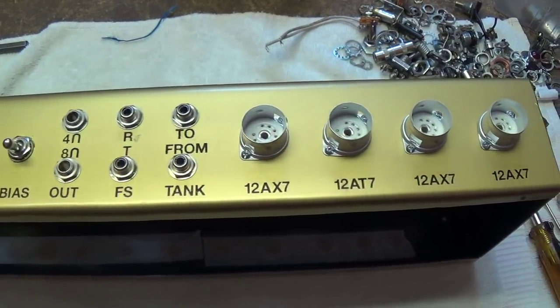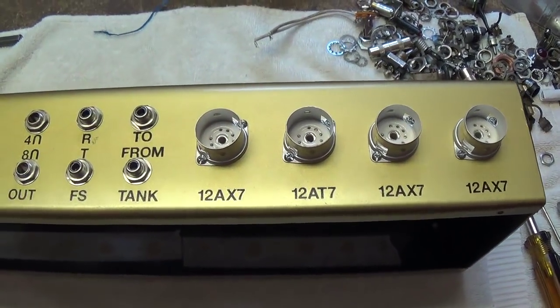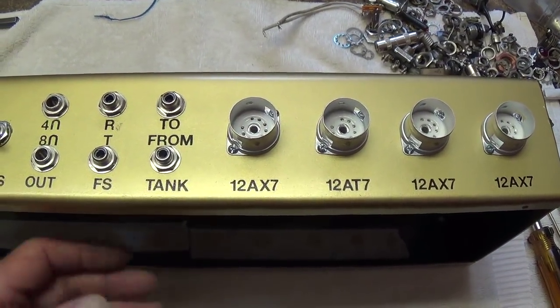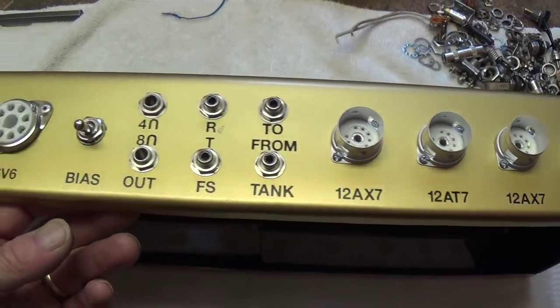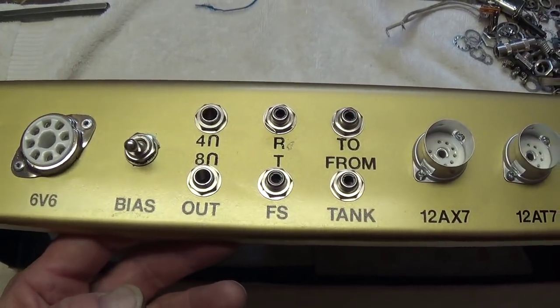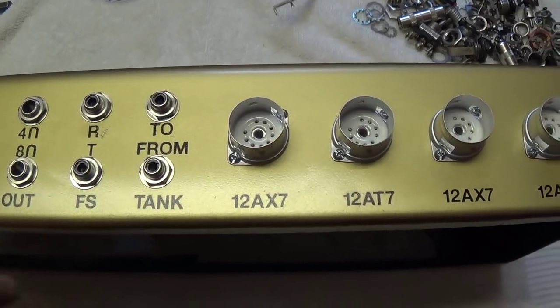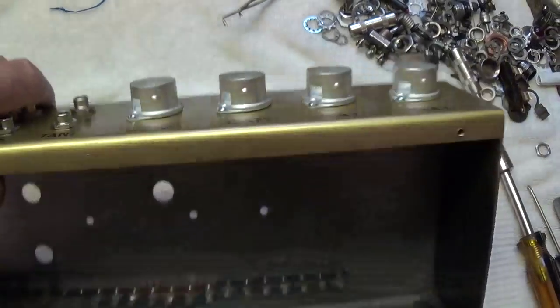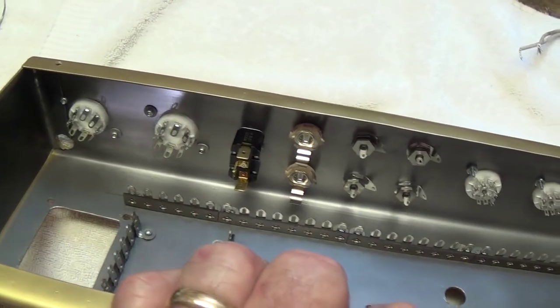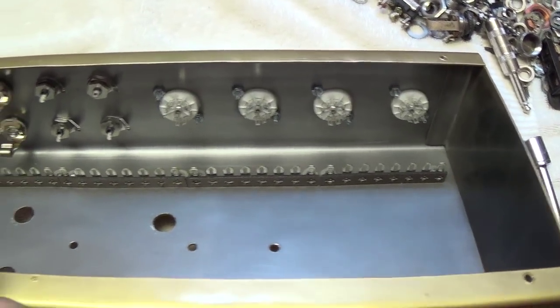Here's the tube side, all assembled. Nothing feels better after days of bending steel, welding, painting, and lettering than finally getting to start assembling and installing components — it's a great feeling. Here's the outside and here's the inside, with the terminal strips ready to be connected.